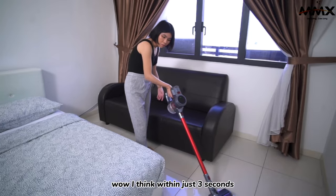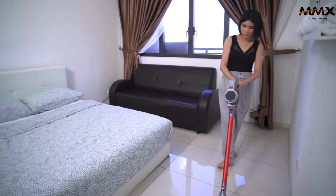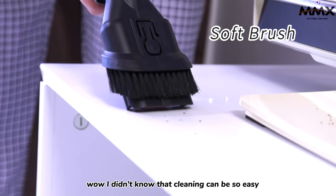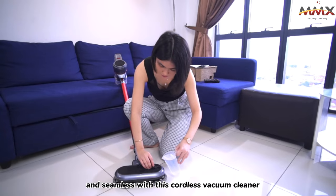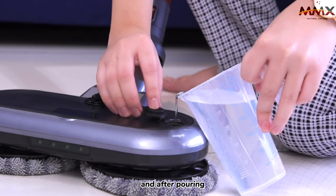I think within just 3 seconds, I got to suck up even bigger particles. It's very easy. I didn't know that cleaning can be so easy and seamless with this cordless vacuum cleaner.